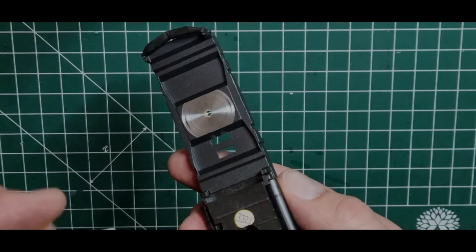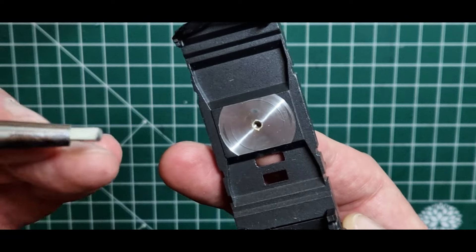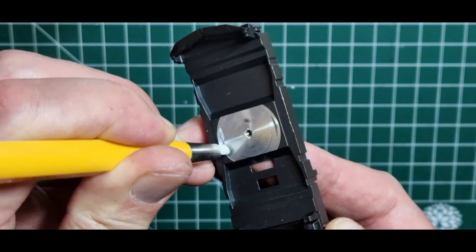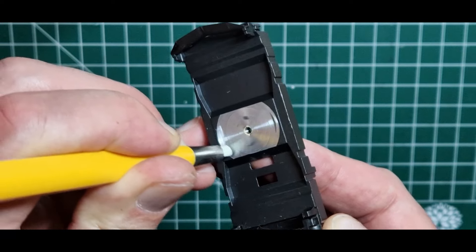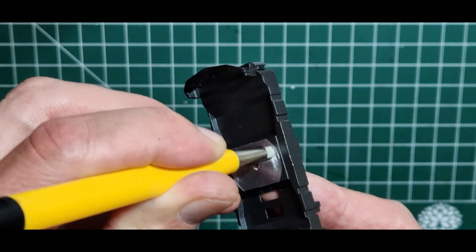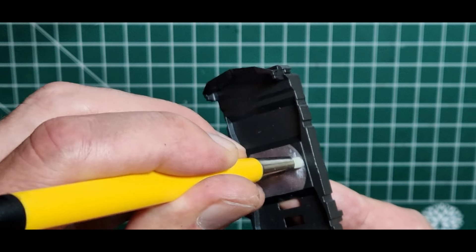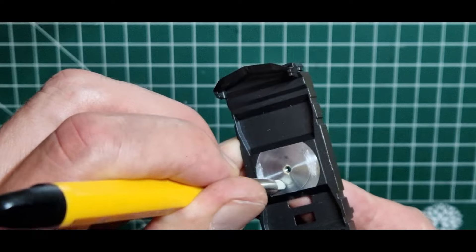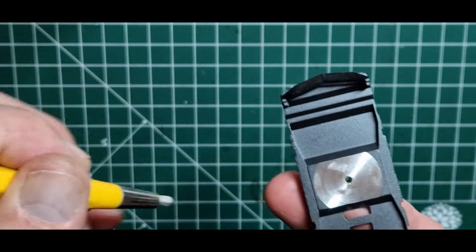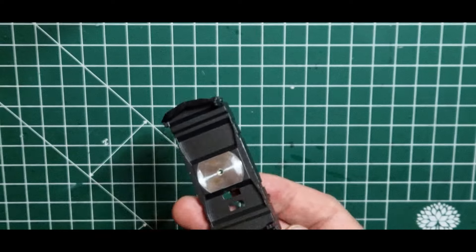Während die beiden Drehgestelle in SR24 gebadet werden, habe ich mir jetzt einen Glasfaserstift genommen, so einen Reiniger. Ich werde hier mal so ein bisschen die Ecken, wo Abrieb war, von den Rückständen entfernen, um hier möglichst eine optimale, leitfähige Verbindung zu haben. Das sieht gut aus, das kann man erstmal so lassen.